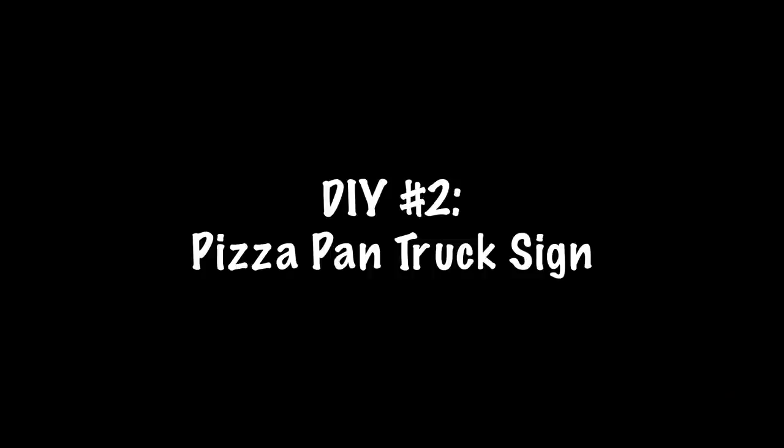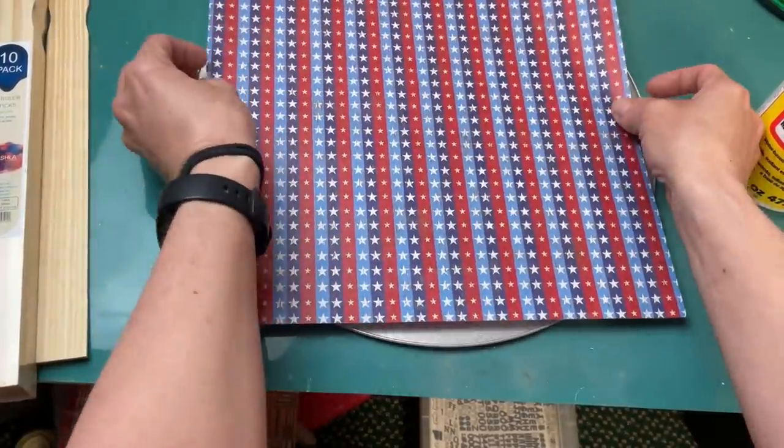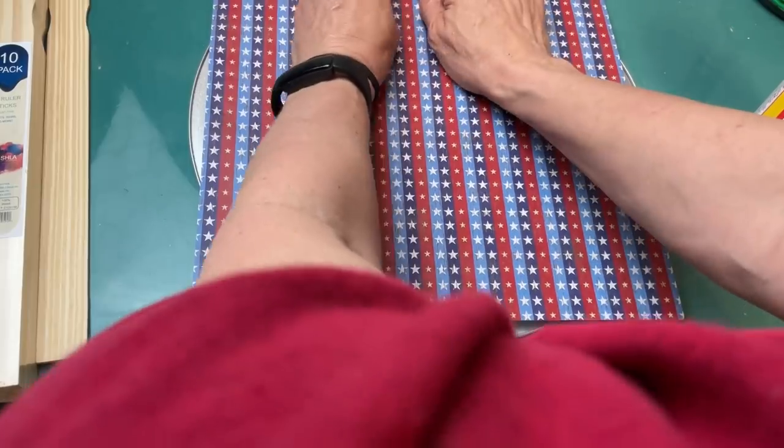For DIY number two, we're going to be making a sign using a pizza pan and a blue truck garden stake, some poster letters and a wood star along with some different ribbons and some scrapbook paper. The first thing I did is spray painted my pizza pan white, mostly around the edges, a little in the middle.